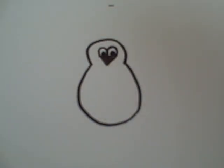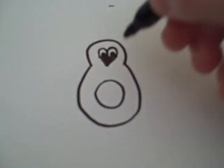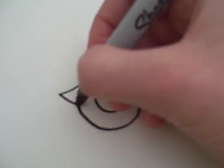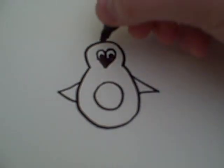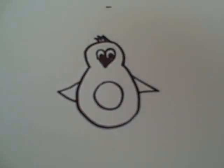Then you can draw the stomach and some arms. And if I was drawing in pencil, I would probably erase these lines right here. Same as when I draw just a little hair, I would probably erase the lines that connect the hair to the head.